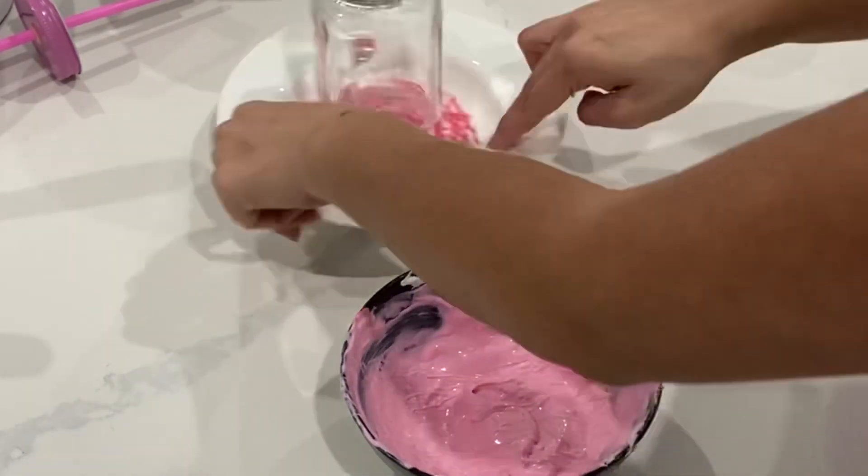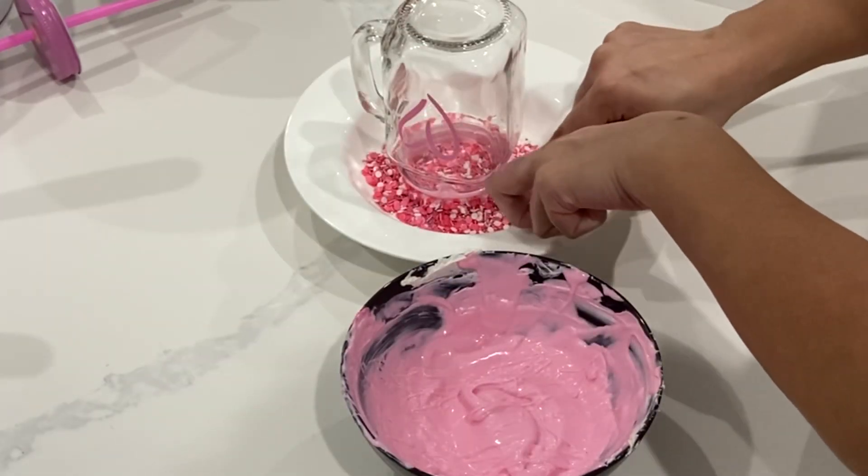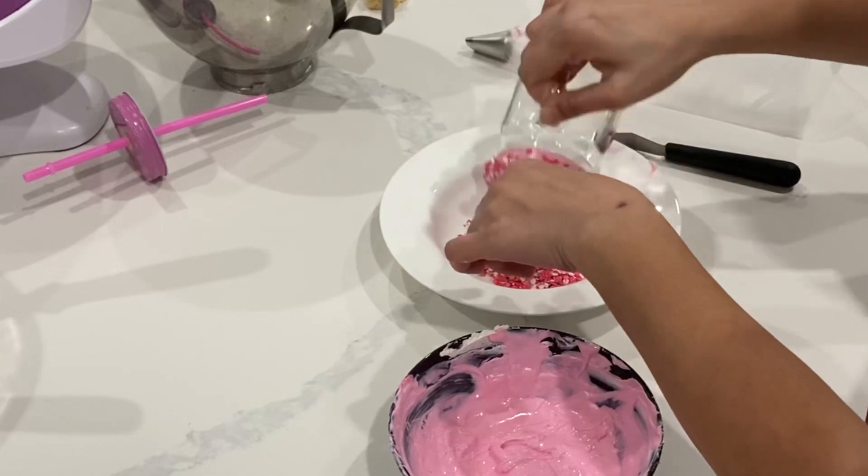All I'm doing is taking a jar that I found from the dollar store and I dipped it in a little bit of white candy melts. You could choose to dip this in white chocolate or whatever other chocolate you have on hand.